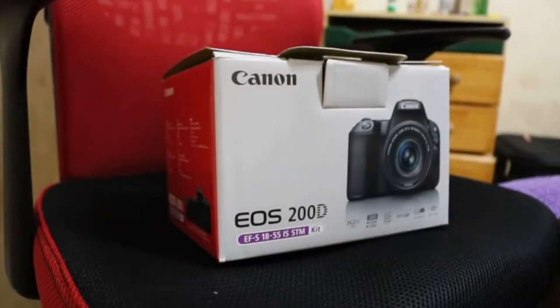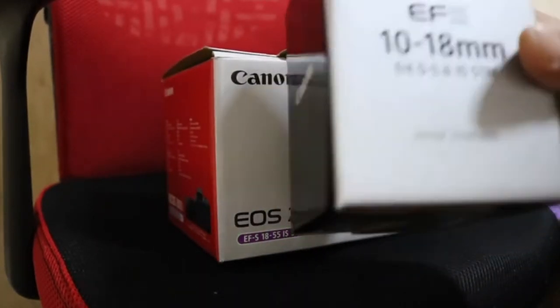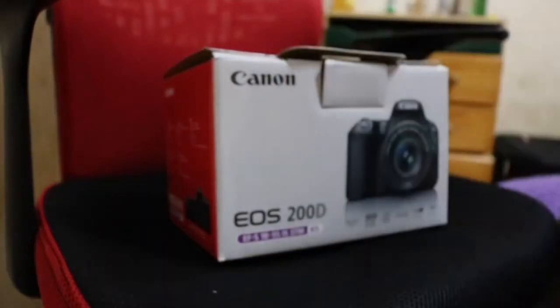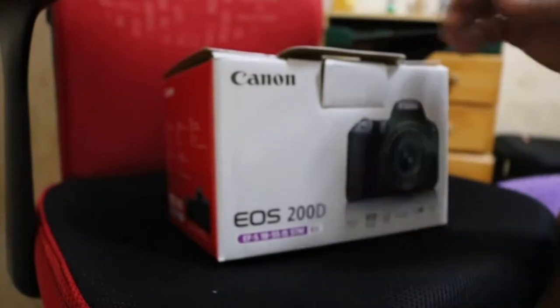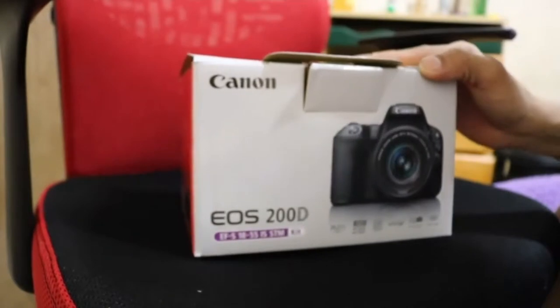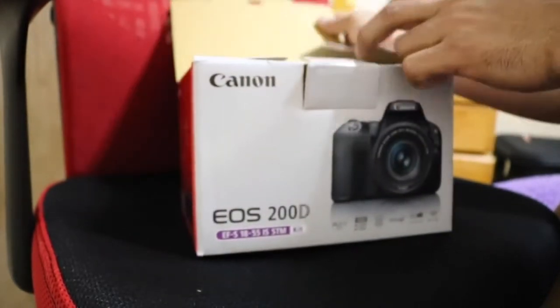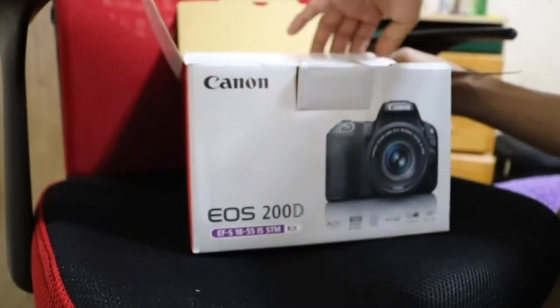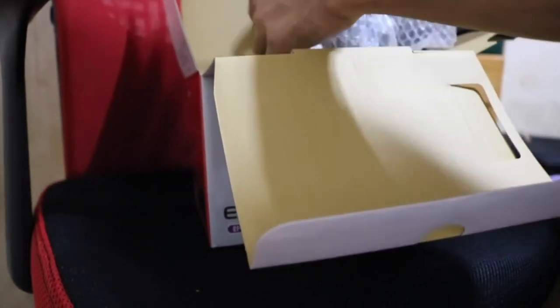This is a 10-18mm cool lens, and this is how I am going to open it. Let me open the box now.